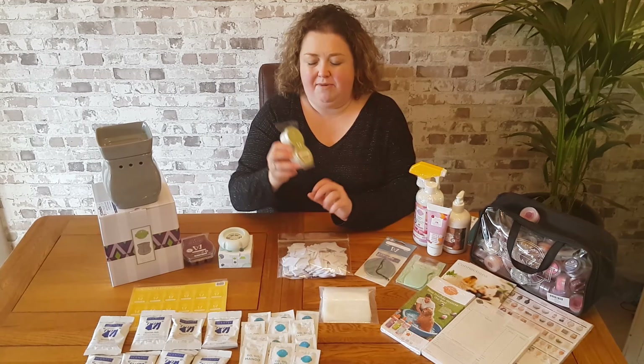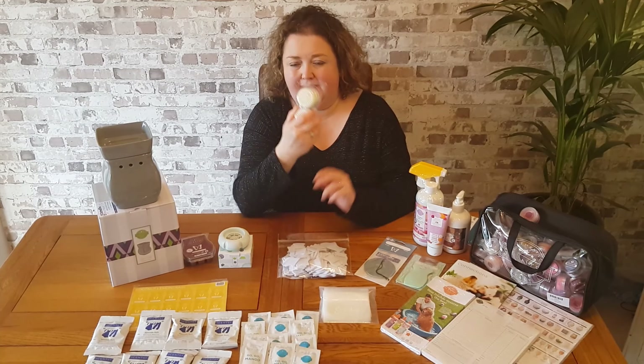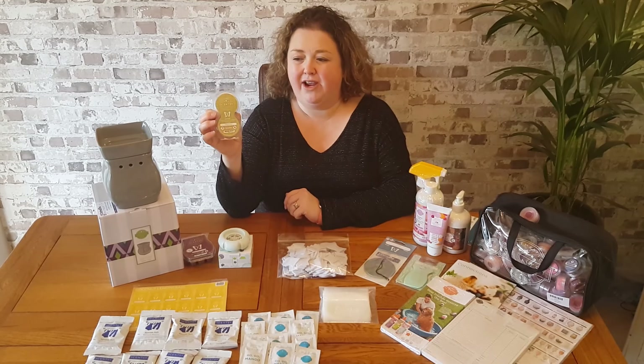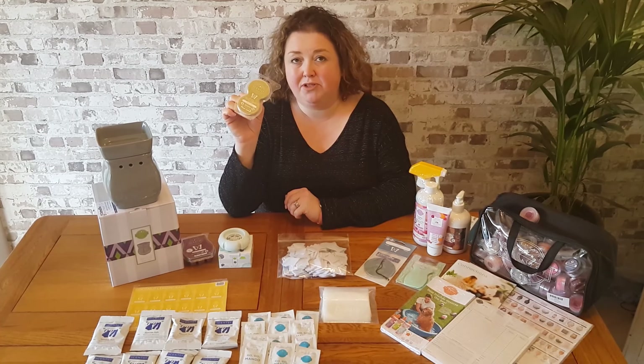They use the scent pods. You just pop one of these scent pods in and it will give you an amazing fragrance. These are the packs of the pods that you'll receive — the Amazon Rain pods.